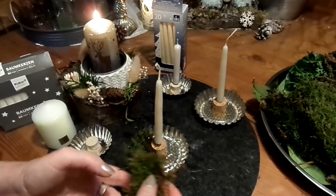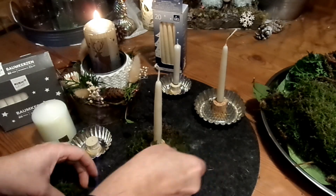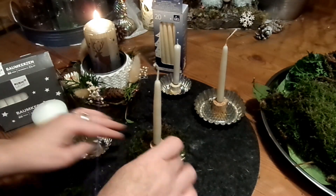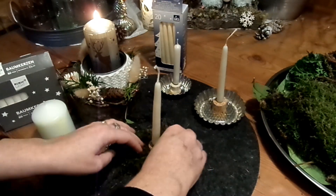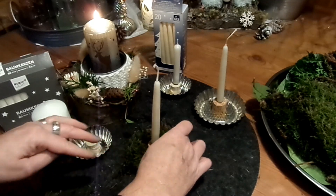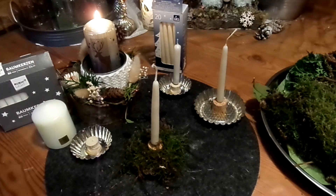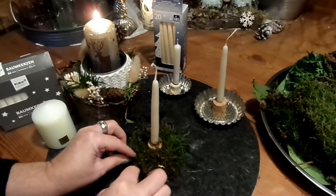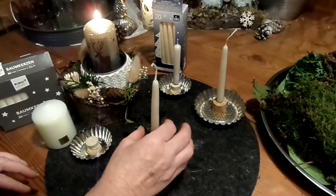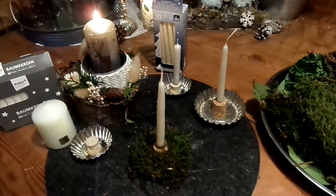Kerzen nie alleine lassen. Bei uns ist es von klein auf die Regel: Wer als letztes aus dem Zimmer geht, macht die Kerzen aus — auch wenn es nur zwei Minuten auf die Toilette ist. Das hatten wir mal bei Freunden zu Weihnachten. Jeder hat irgendwann die Küche verlassen, der letzte hat sich festgequatscht, und dann ist der Adventskranz abgebrannt. Der ganze Tisch hat schon in Flammen gestanden — da hatten wir nur Glück, dass wir es noch mitgekriegt haben.